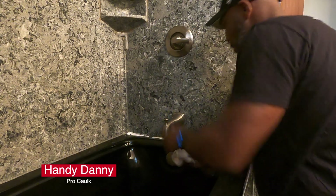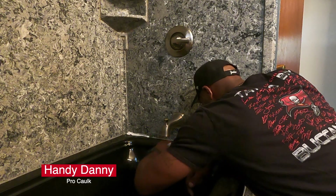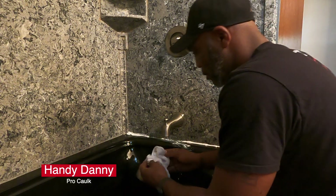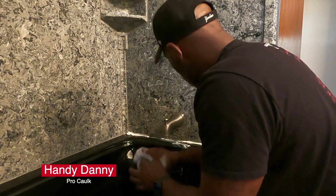Let you see it in real time. Caulking is always messy, man — it's like the worst ever.